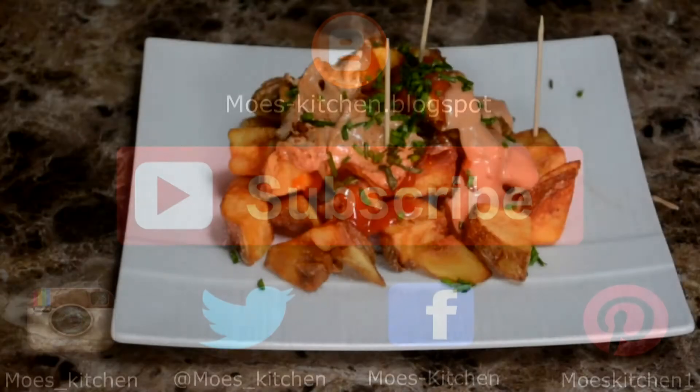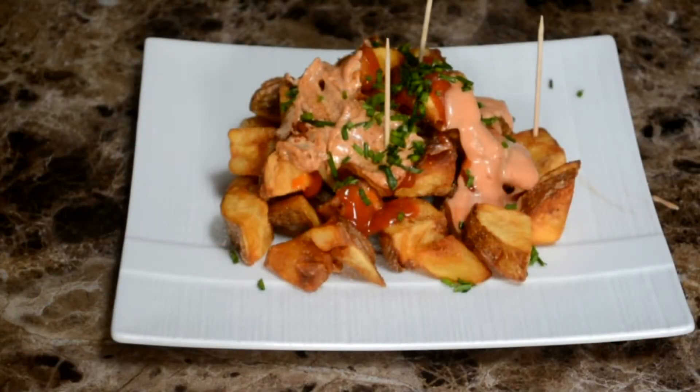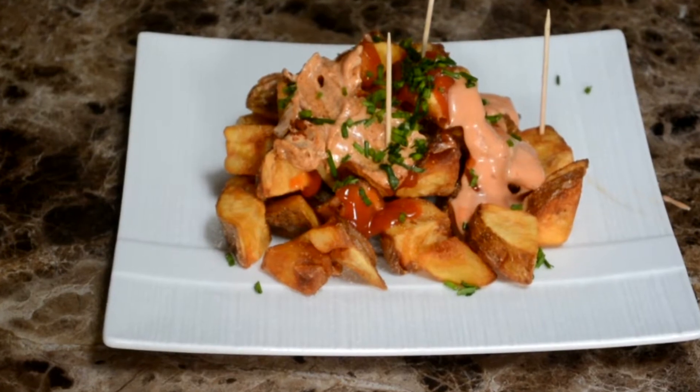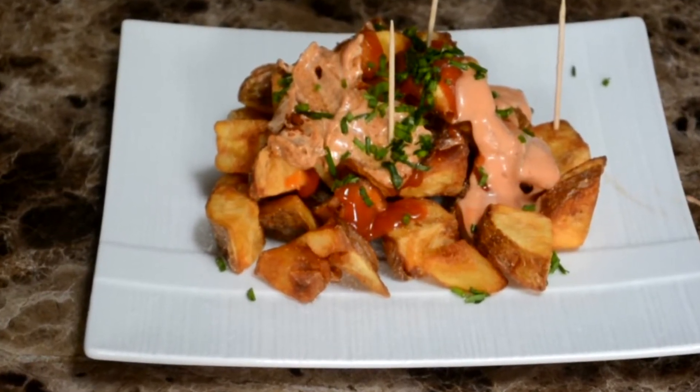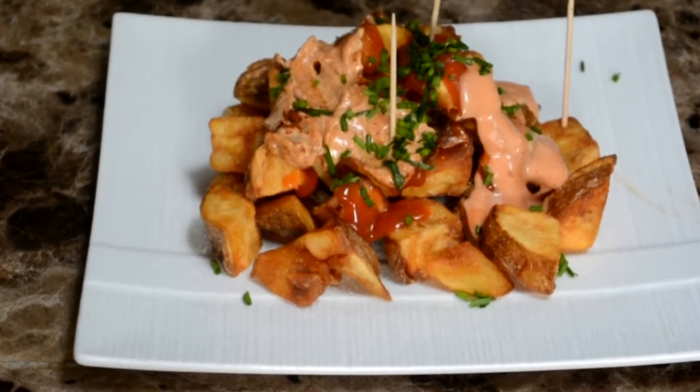What's up everybody? Mo here. Today we're making patatas bravas. This is a Spanish potato dish, and really anything from Spain, any potato dish, and anything deep fried is awesome. We're putting all three of those together, so let's get started.